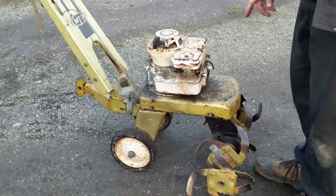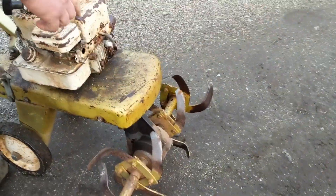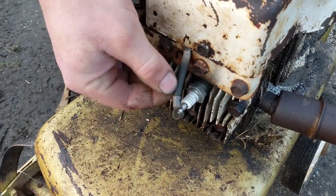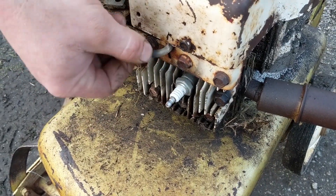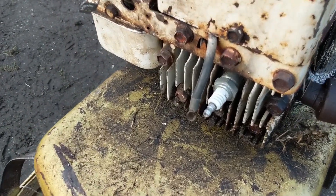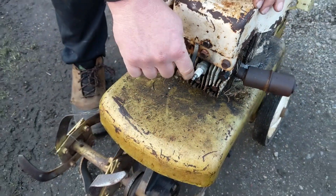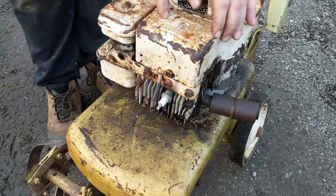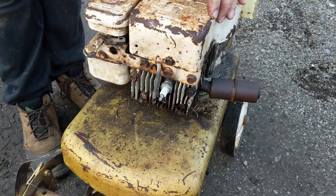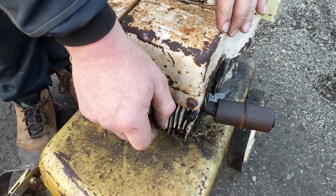So the first thing you want to do is check to see if it's got spark. Right here is our spark plug lead. What you can do is take the spark plug lead and put it close enough to the spark plug — but not touching — and give it a pull. I don't know if you can see that on video, but there's a really good spark. So that tells me the coil works. On a machine of this vintage, the points are probably working too — I'm not sure if this has points in it or not; that's another video.